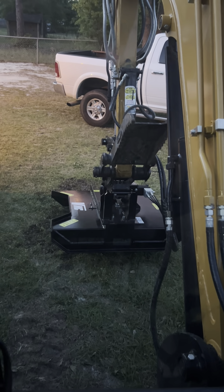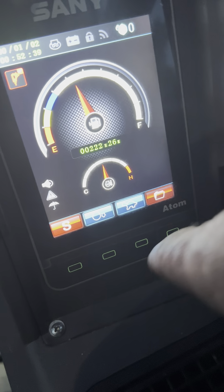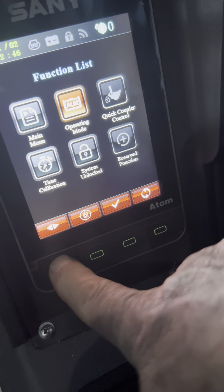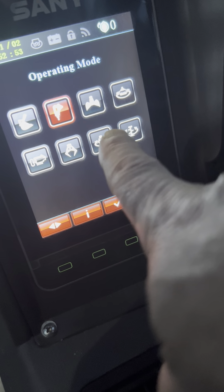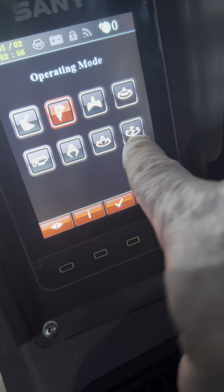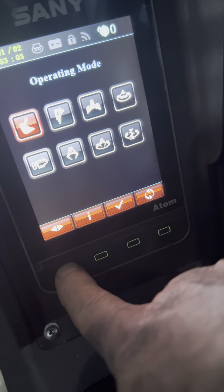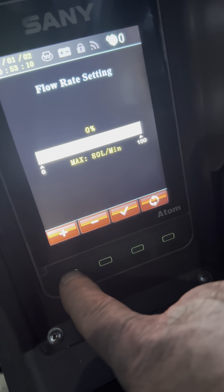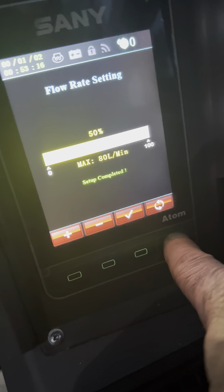I don't know if I'll get any other attachments that might need hydraulics, but that way I've got the quick connects. Going into the settings, right now you can see I'm in hammer mode. Any of these modes that have the spin to them will operate the cutter as it should. You have to go into each one, select it, go into the flow and give it flow, then back out at least one screen.